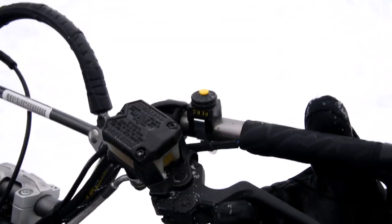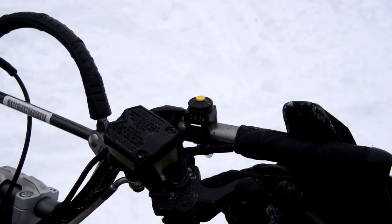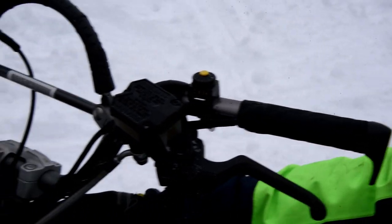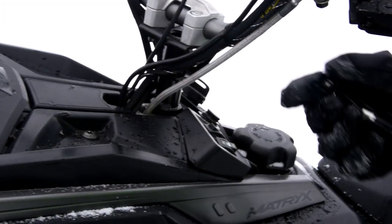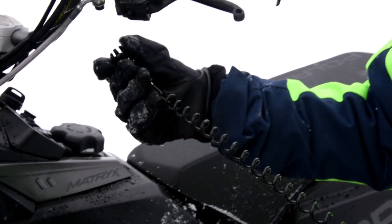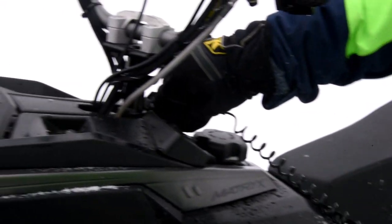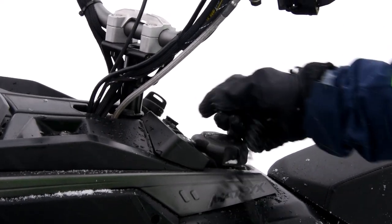The master cylinder is new — more power, lighter, and a very responsive feel. The tether is a non-keyed tether. Any Polaris tether will work with any other one and just snaps on and off.